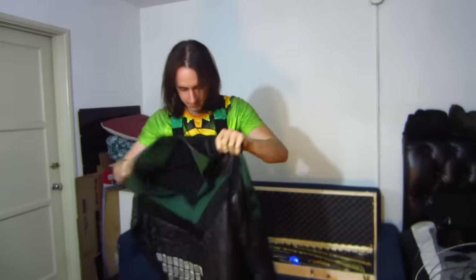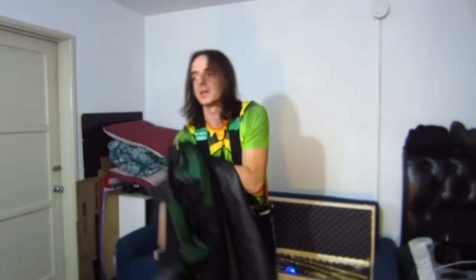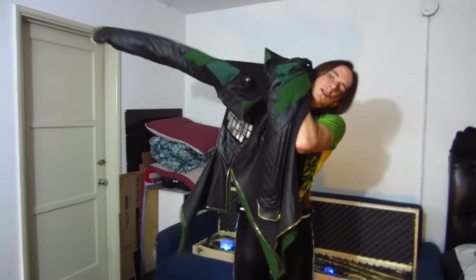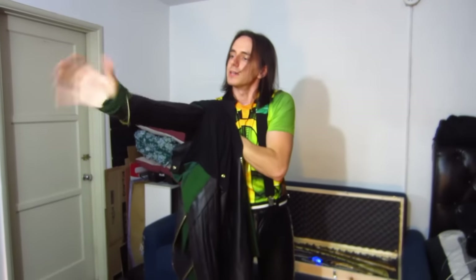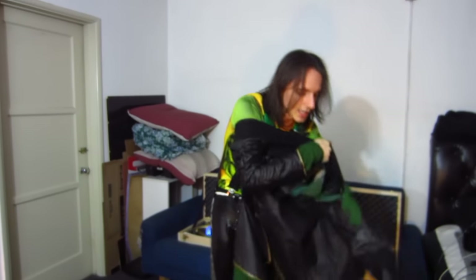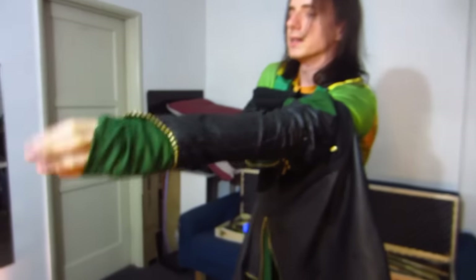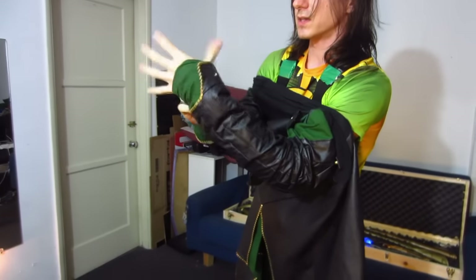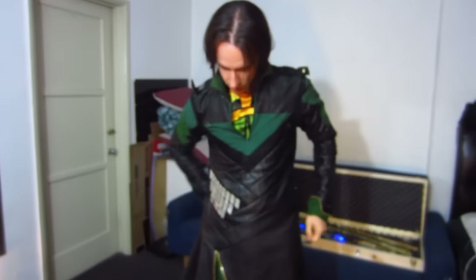Alright, so here's the tunic, right side out. Goes on just like a shirt — there's not a big entrance for it. The sweatier you are, the harder it gets. The wrists are actually pretty snug because they have to have these green sort of arm bands in there — they're sewn into the sleeves, so they have to go right around my wrists. That's basically how the tunic goes on.